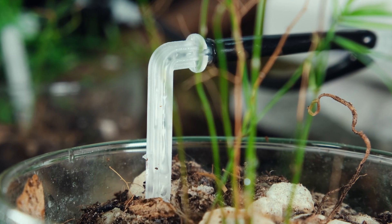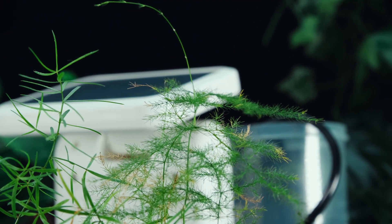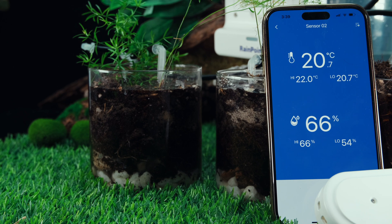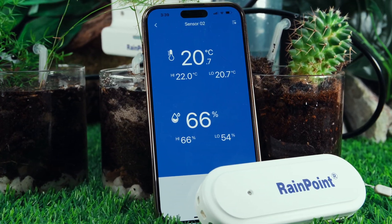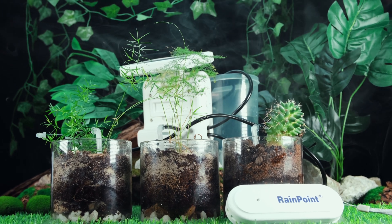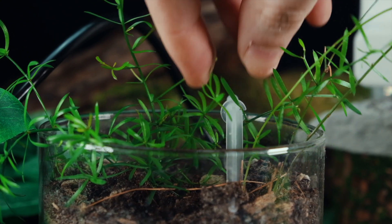Rainpoint is a brand that has set out to revolutionise the way gardening tools are designed, manufactured and utilised. With a clear mission to promote water conservation, the brand has developed a range of gardening tools that are not only efficient but also extremely eco-friendly. By creating water efficient gardening tools, Rainpoint is helping gardeners to reduce their water consumption while ensuring that their plants thrive. The brand is committed to making gardening easier for everyone regardless of their experience level, and that's where these come in.